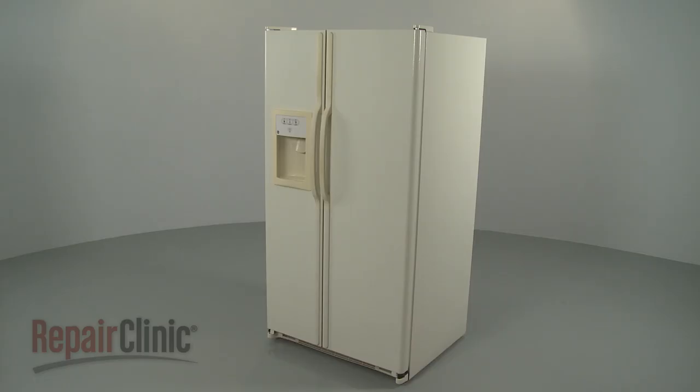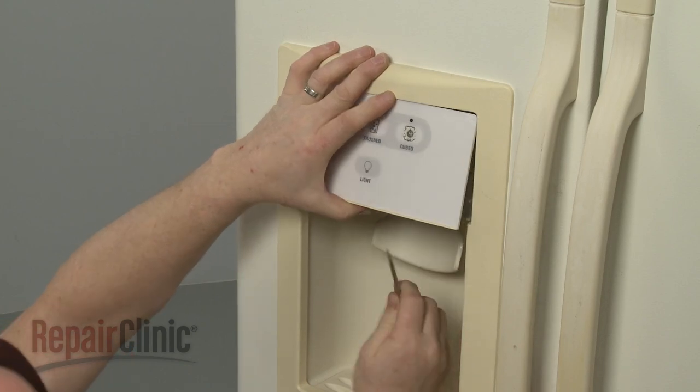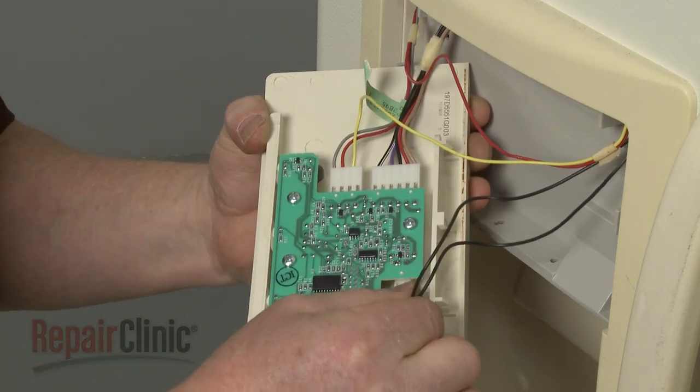To replace the dispenser actuator in your refrigerator, use a small flathead screwdriver to help pry the dispenser panel and control board out from the bottom. Note the orientation of the wires connected to the board, then disconnect them.